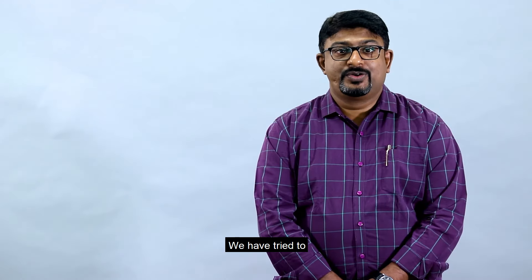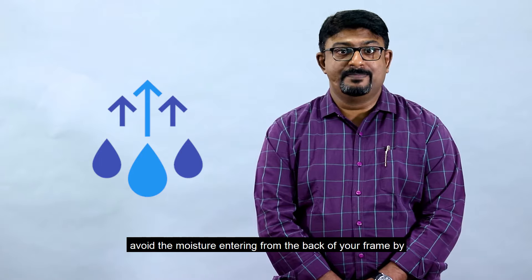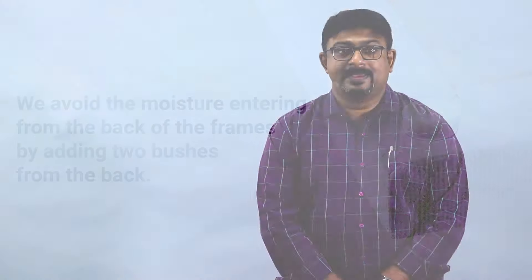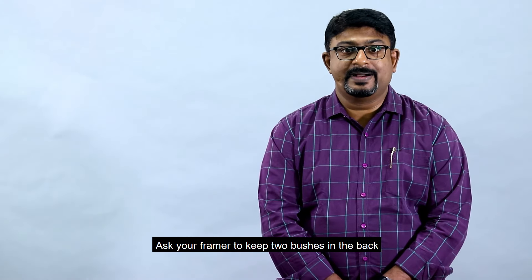Moisture and the resultant buckling is the next damage which can happen to your fine art prints. We have tried to avoid moisture entering from the back of your frame by adding two spacers at the back.